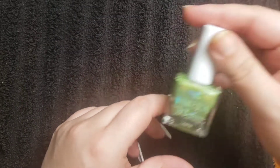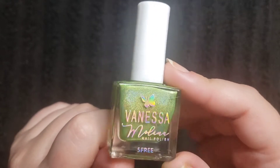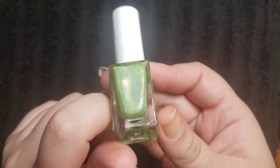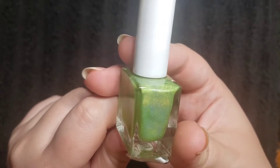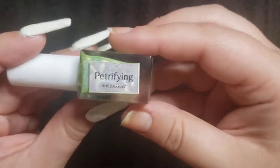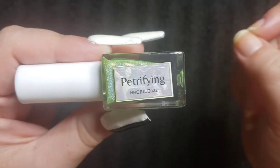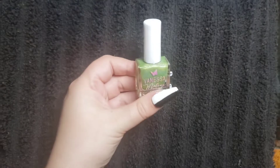So this first one is a Vanessa Molina. It is a lime green, linear holographic — super pretty. And I've been looking for this specific shade for a long time. I haven't found the exact lime green. Every time I look, they're either a little too dark, a little too dusty, a little too neon. Let's try this one out.